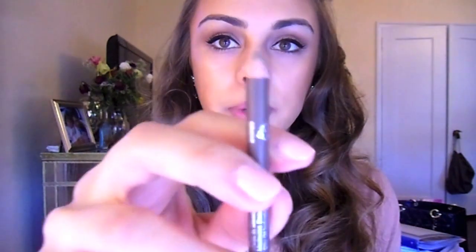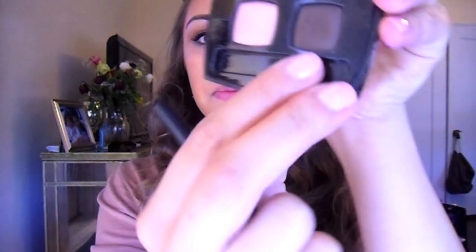I noticed that she does have some brown eyeliner, so I'm going to put this brown eyeliner in my waterline and right underneath my eyes. Then to set that eyeliner I'm going to take a dark brown eyeshadow and a small brush and just go over that eyeliner.